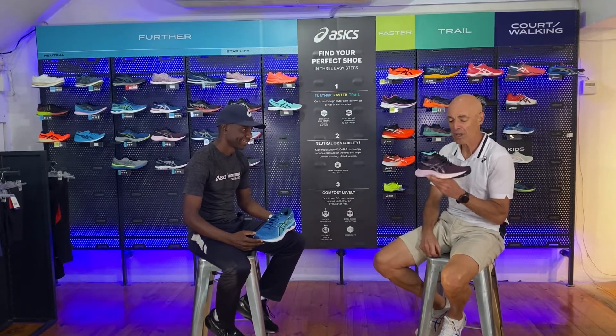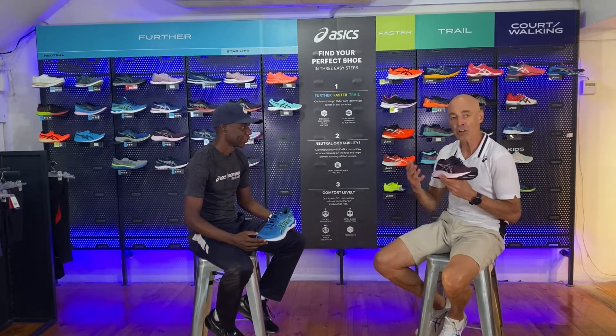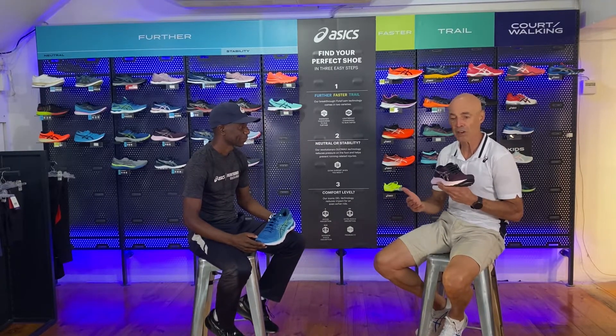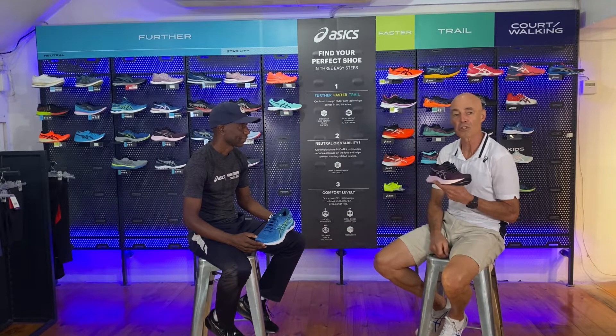Thank you Nick, and today we are talking about two of our iconic shoes, the Nimbus 24 and the Nimbus Lite 3. There's been a lot of confusion about where the Nimbus Lite fits in, and Nick and I are going to try and give you a bit more clarity on the differences between these two great shoes.